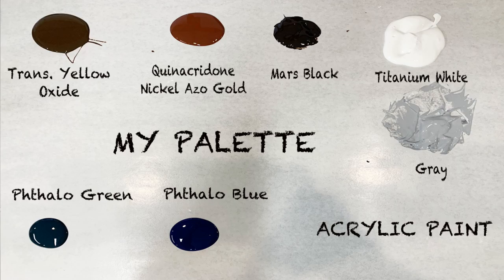The purpose of this exercise is to see how these two different substrates react to the paint. Alright, let's go and let's do it now! Woohoo!